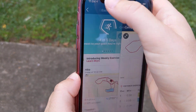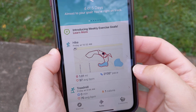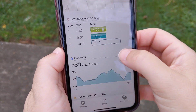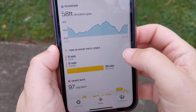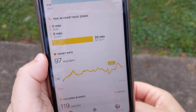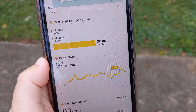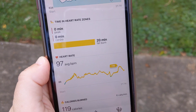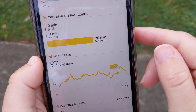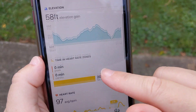There are my miles. My average heart rate was 97. Let's see — elevation gain, time, and heart rate zones. It wasn't a high cardio load — it says the peak was 118 beats per minute. So yeah, I'm just out here for a leisurely walk this morning.